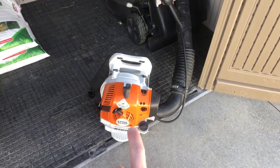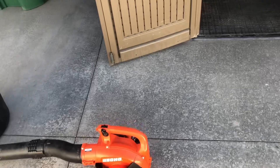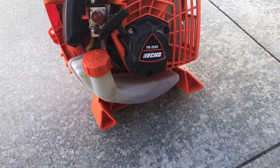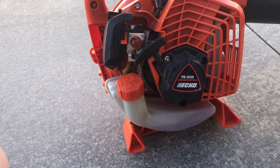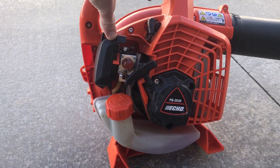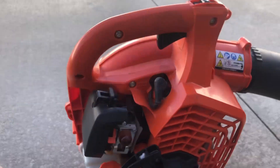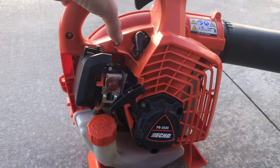If we need to do a small weeding job — because we still do a few of those — we'll take out the Echo PB-2520. That thing is almost as powerful as the BR200 but it's a handheld. If you guys are homeowners looking for a blower, get the Echo PB-2520 — this thing is a hog. It holds a pretty good amount of fuel so we don't have to fill it up that much.